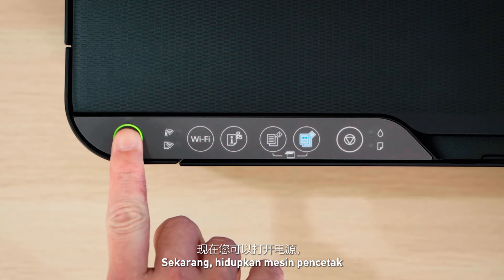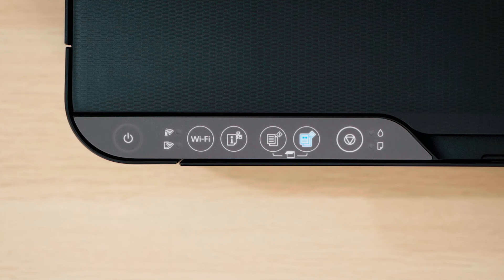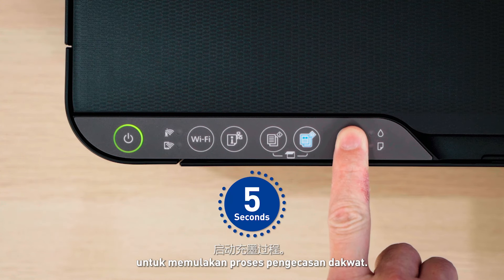Now, switch on the power and wait for the ink droplet light to turn orange. This means the printer is ready for ink charging! Press and hold the stop button for approximately 5 seconds to start the ink charging process.